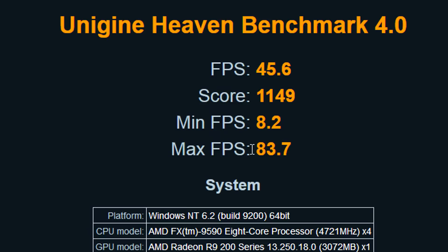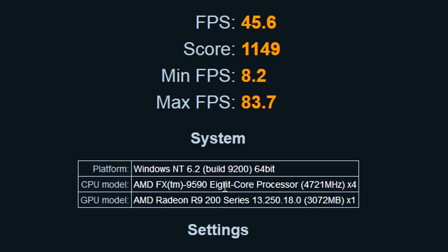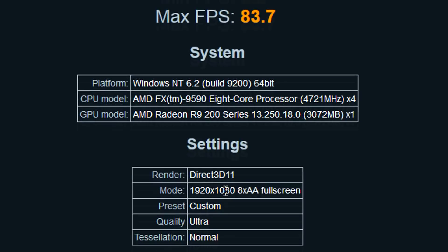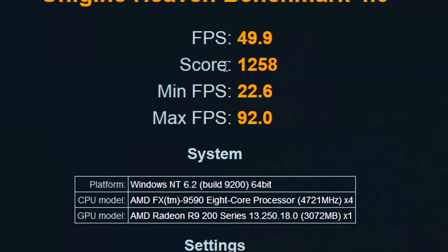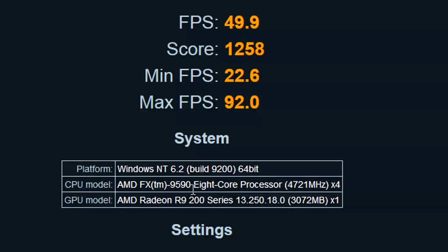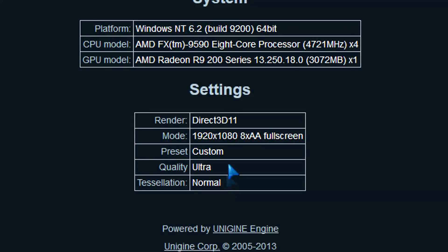On the Heaven Benchmark 4.0, you can see the minimum, max, and average frames per second running on ultra settings, full blown with all options enabled. Overclocked, we get a little bit more performance in the score and frames per second on the same settings.